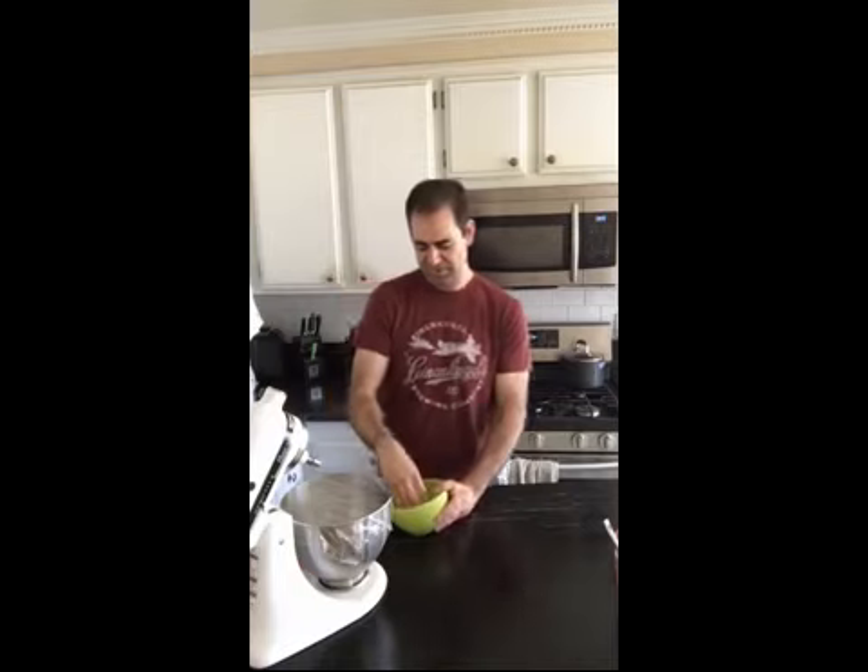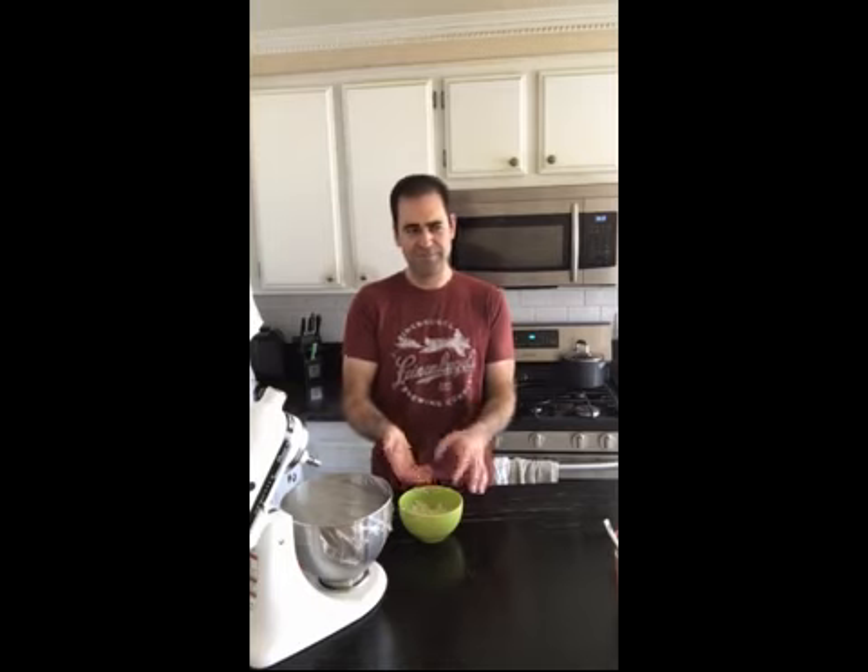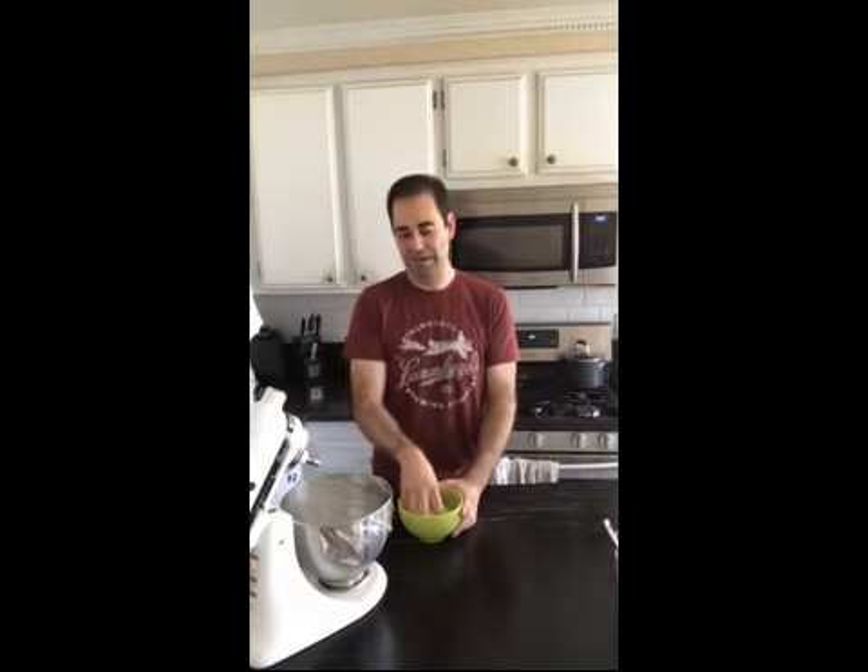You end up with a thick goopy ricotta-like mixture. It sounds weird and goes against the laws of the natural universe, but it works. I've used this to cheese an entire pan of lasagna for like three or four points for all the cheese across all four layers. You can search the hashtag FF cheese hack and scroll to my very first picture to see how it looks like real melted mozzarella.